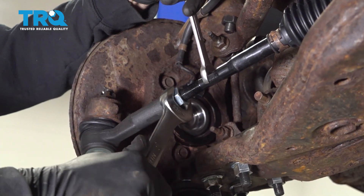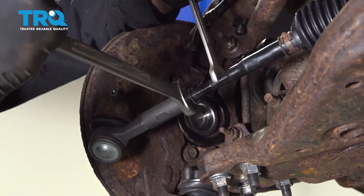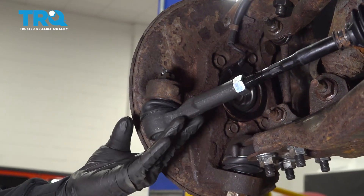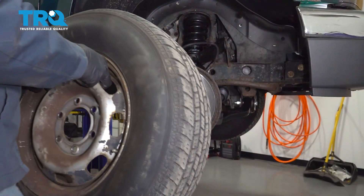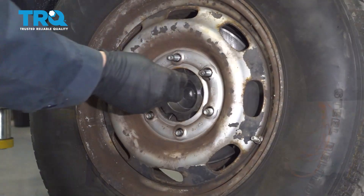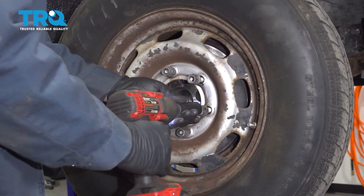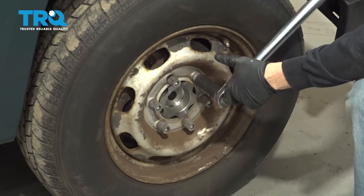Go ahead and tighten down our jam nut here. Go ahead and adjust your outer tie rod just so it's level. At this point, once this is done, get your wheel remounted and go ahead and get your alignment done. Go ahead and install your wheel, get all your lug nuts started by hand, snug these down, and torque the lug nuts down to 103 foot-pounds in a criss-cross or star pattern.